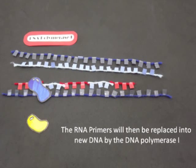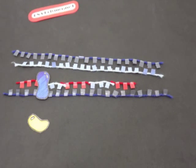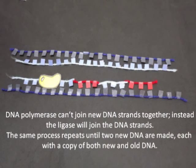The RNA primers will then be replaced with new DNA by DNA polymerase 1. DNA polymerase can't join new DNA strands together; instead, the ligase will join the DNA strands.